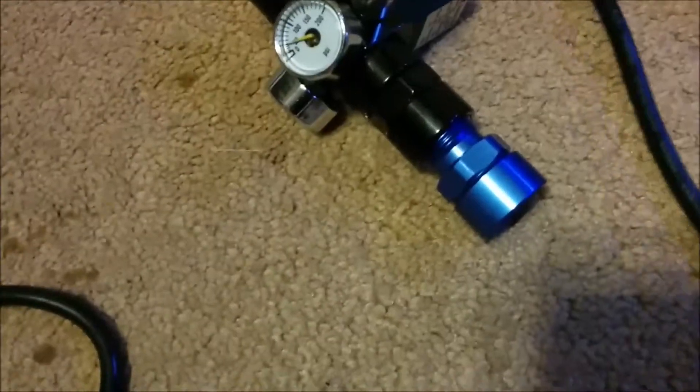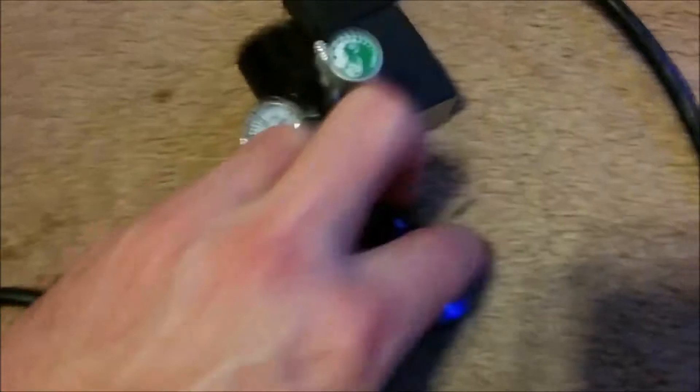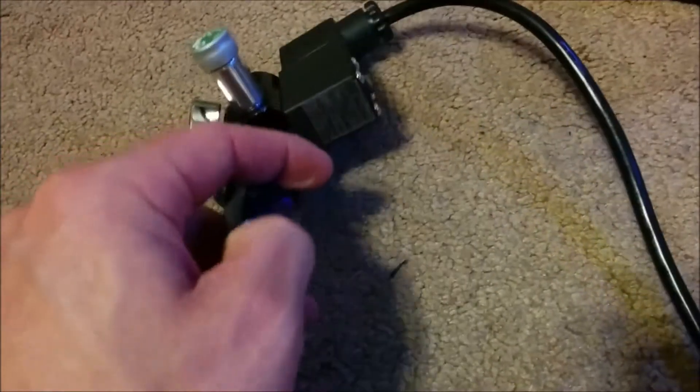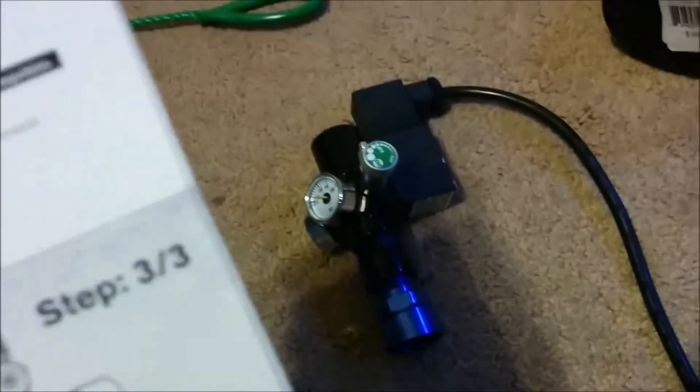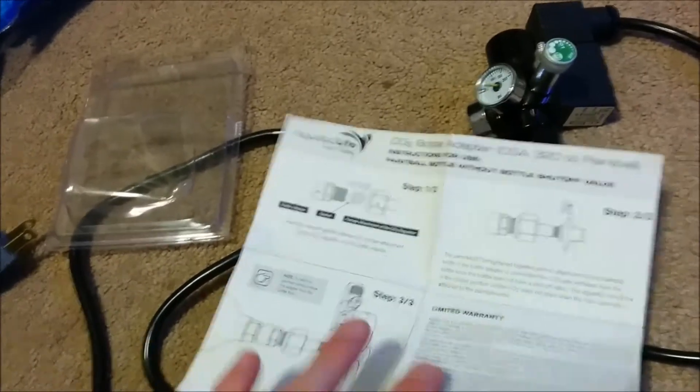You can see that blue bit right there — that takes it from male paintball threads, which is what I needed for my regulator, to female regular threads. I found that; it's made by Aquatic Life. I'll leave a link in the description below. I got it on Amazon, it was like $11.